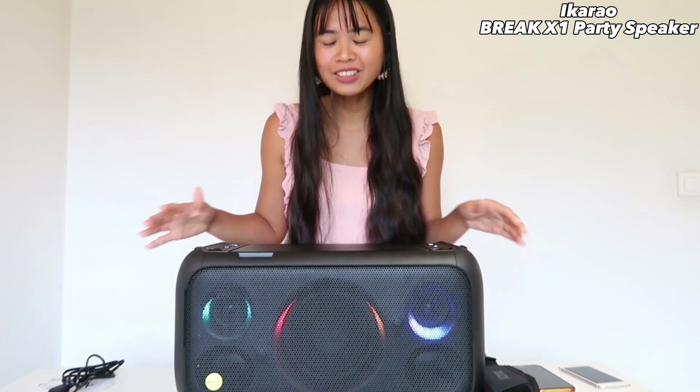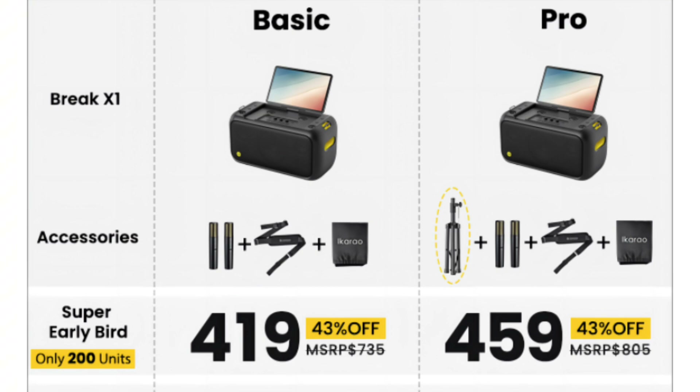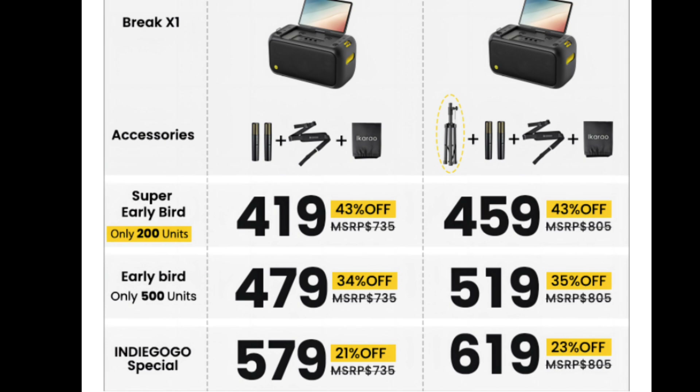I'm sure you guys are asking how much is this all-in-one party speaker. The Super Early Bird Basic is $419, the Early Bird is $479, the Pro is $519, and the Indiegogo Special Basic is $619. Hurry up guys, you can order on Indiegogo.